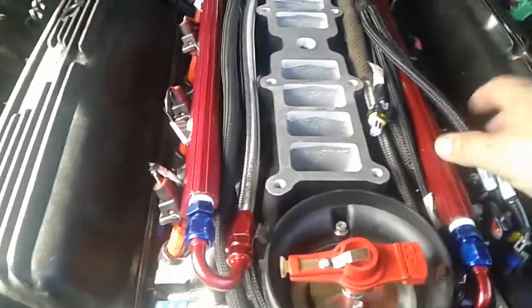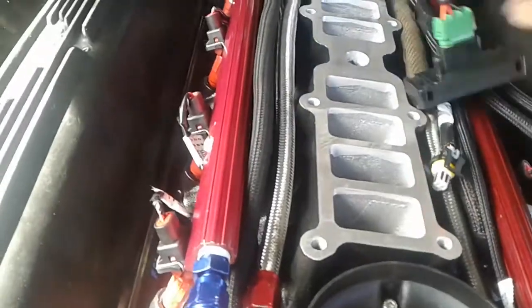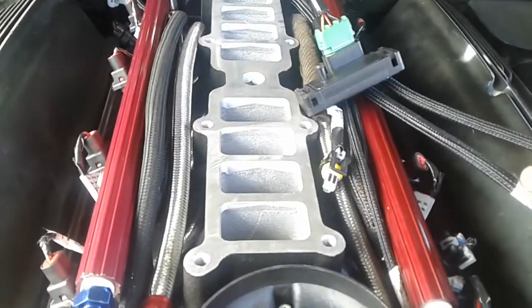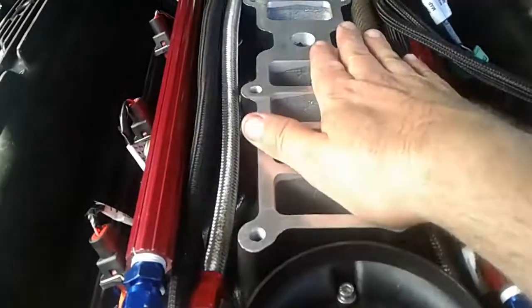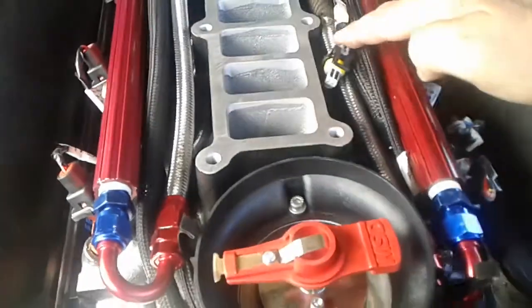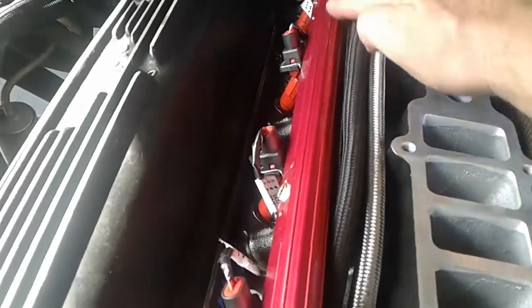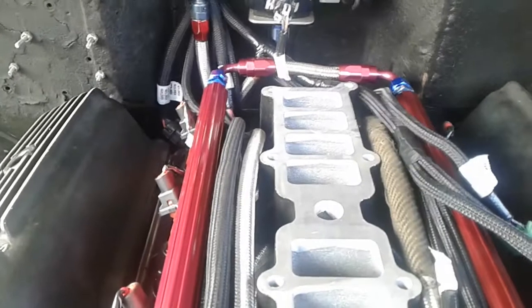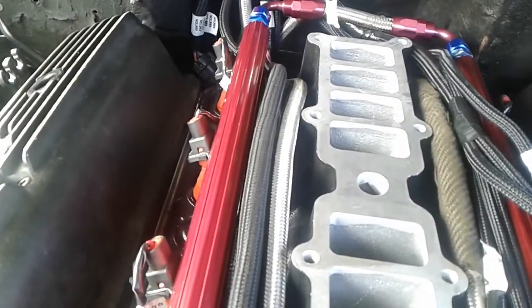Quick update - got the wiring all done. There's a MAP sensor I still need to mount, but I'm done with the fuel and the lower wiring. I tried to keep it all between the fuel rails and the top plenum, or at least between this divider. Fuel comes in this way, hits the rail, pressure rises, comes back, goes into the regulator return. I already have this set for 43 psi.